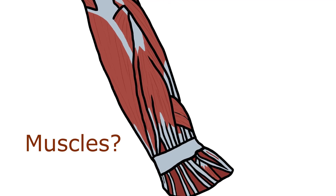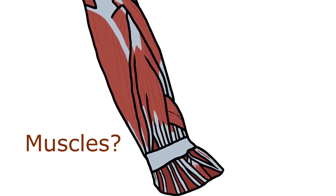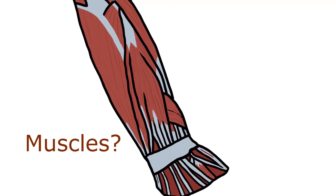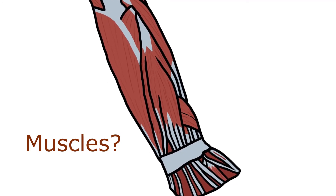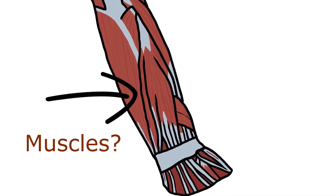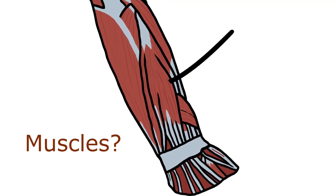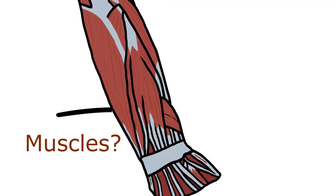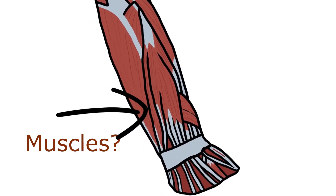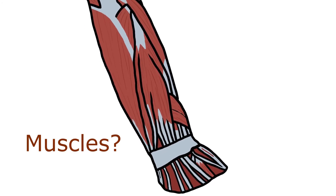For the posterior compartment you have the extensors and you have two layers: superficial and deep. For the superficial you have six muscles — two for the bones: the extensor carpi radialis longus and brevis and the extensor carpi ulnaris. Then for the digits: the extensor digitorum and the extensor digiti minimi. Then you have the brachioradialis and the anconeus.